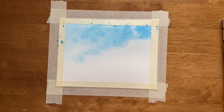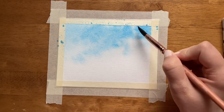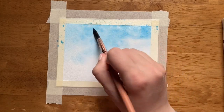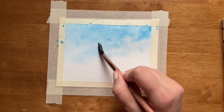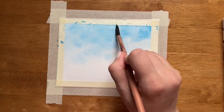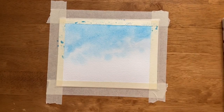The color gets lighter as it goes toward the middle. You can even use your paintbrush with some clean water and leave some white spaces to either mimic clouds or some kind of texture in the sky. Either way, we're going for a pretty classic sky blue color here. Now that we've painted the sky, I'm going to let it dry and then move on to the next part.